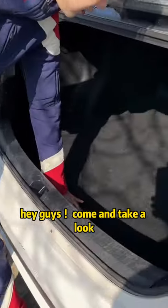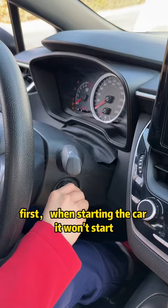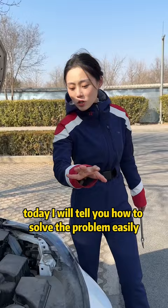Hey guys, come take a look. Have you seen this thing? You might think it's just for changing the spare tire, but you are totally wrong. This thing has great uses. First, when starting the car — if it won't start and you go to a repair shop to solve it, you'll spend at least five thousand dollars. Today I will tell you how to solve the problem easily, just in this cabin cover.